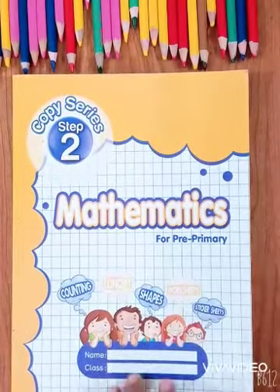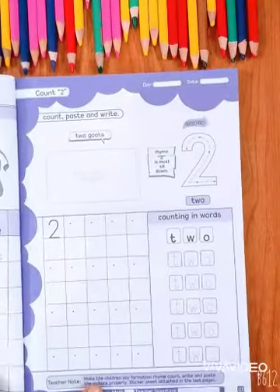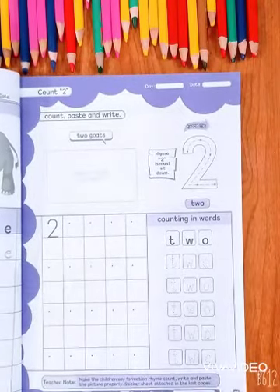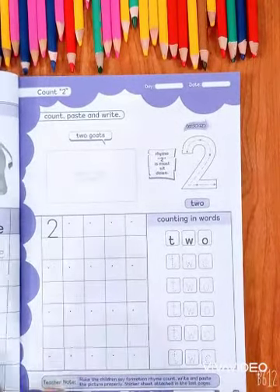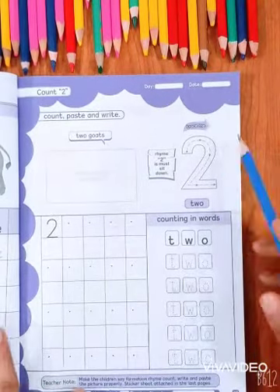Now open the book with me and open page number 7. Count, paste and write — Count 2. Number 2. This is 2. The rhyme for 2 is 'Must Sit Down.'